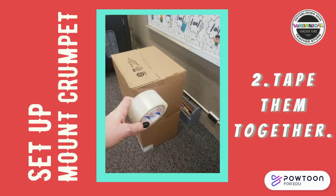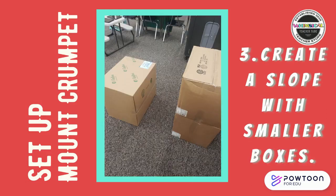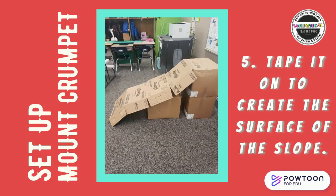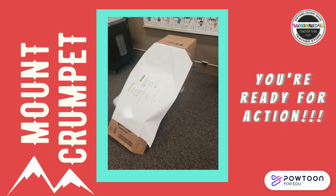Step one: stack some boxes. Step two: tape them together — I used clear packaging tape. Step three: create a slope with smaller boxes. Step four: break down a box, then tape it on to create the surface of the slope. I got some white butcher paper, labeled it Mount Crumpet, taped it on with packaging tape, and we were ready for action.